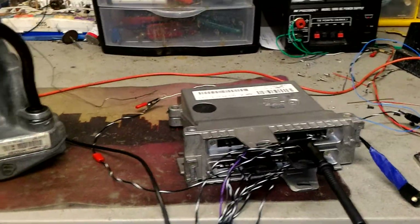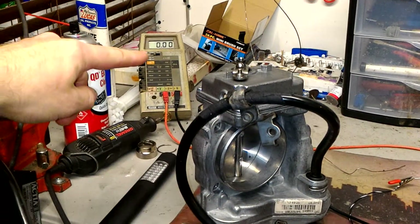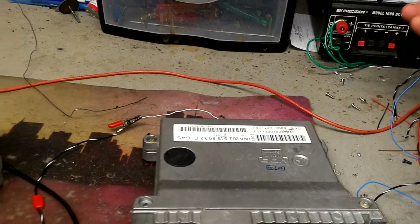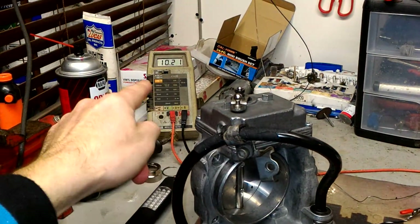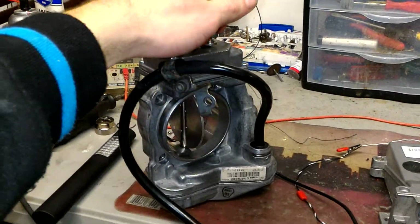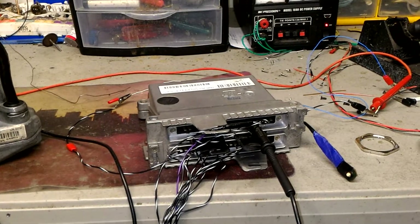It works very fluidly — quick, slow, perfect. One more time: I'm going to shut down the system. System is off, throttle is not active, voltage is zero. Now let's put the system back on — system is back on, voltage is there, throttle body activation is confirmed.